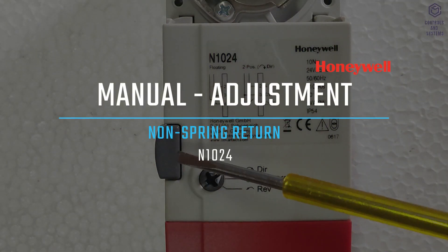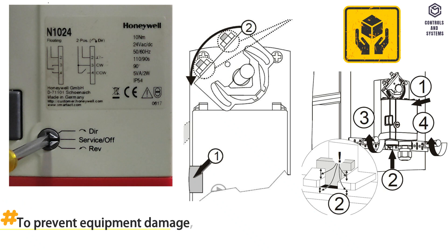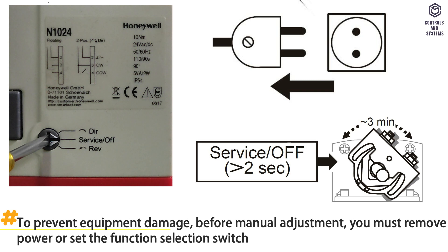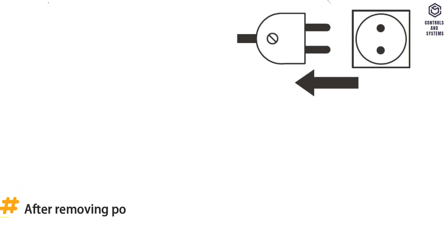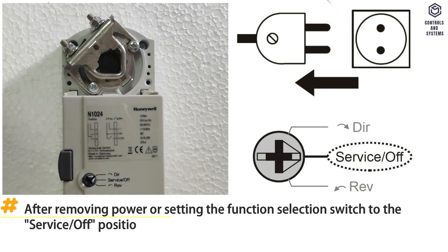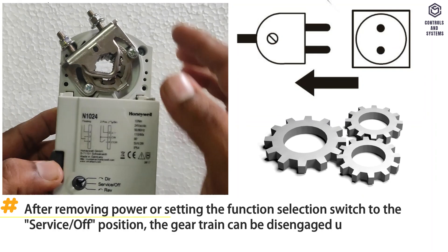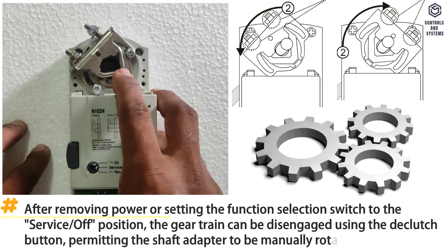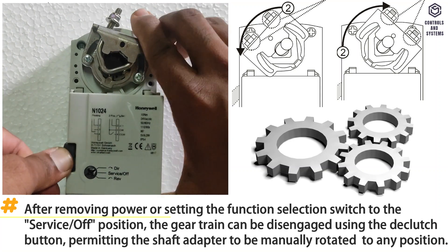Manual adjustment: To prevent equipment damage, before manual adjustment you must remove power or set the function selection switch to the service or off position. After doing so, the gear train can be disengaged using the D-clutch button, permitting the shaft adapter to be manually rotated to any position.